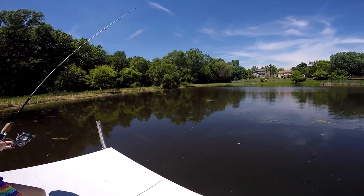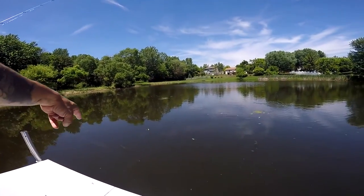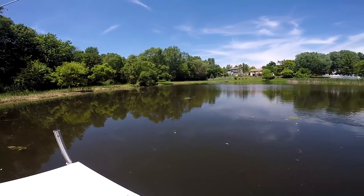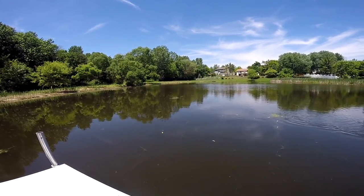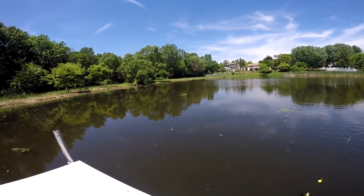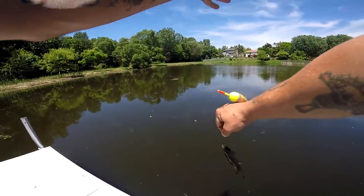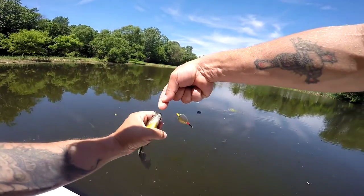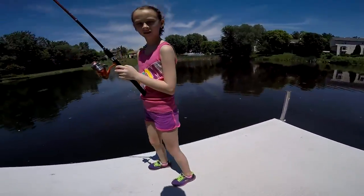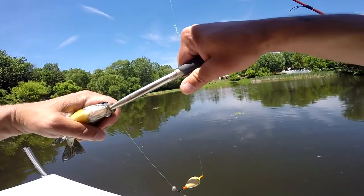I don't know if you can see this on the GoPro, but there's a ton of little bluegill — oh, there's a big bass coming! Look at the big bass. Is he coming for it? He might. But you scared off the bluegill. There's probably about a four to five pound bass, maybe bigger, right by Lucy's line. And here come the bluegill again when the bass leaves.